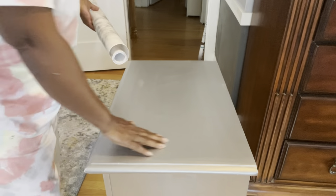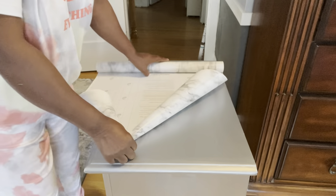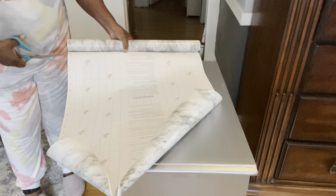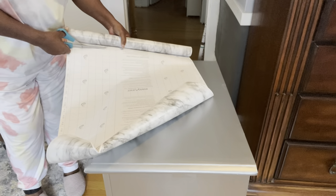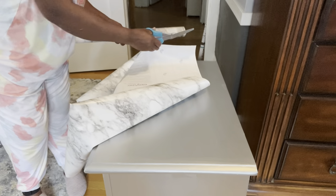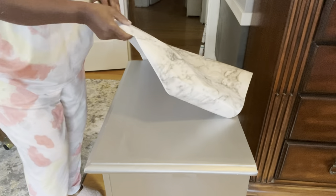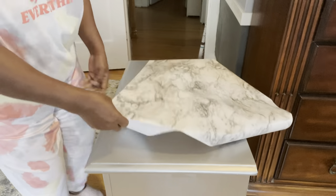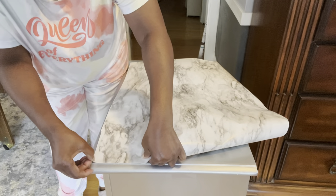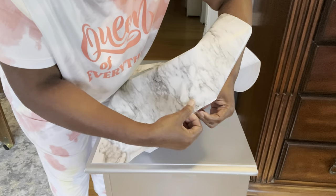The paint is dry on my nightstand and now I'm going to use this contact paper on the top. The first thing I want to do is measure about how much I'm going to use, then I'll use my scissors to cut it away. I'll take the factory edge of my contact paper and attach it to the straight edge of the dresser. Once I have my paper down, I'll use my exacto knife to cut away the excess.